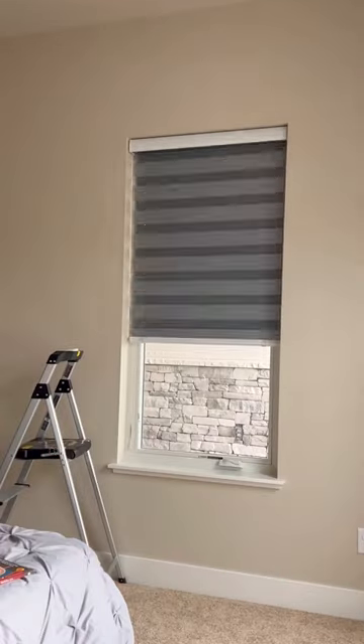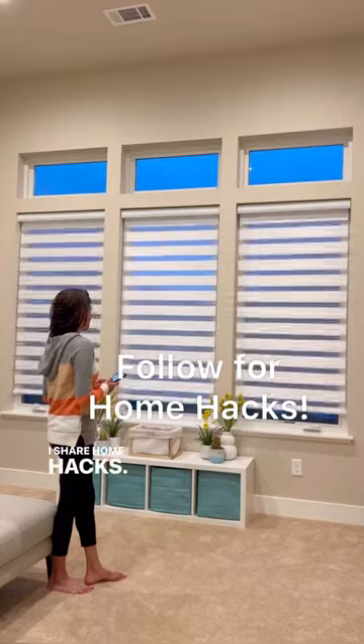Connect to your phone and your budget-friendly DIY smart blinds are ready to go. I share home hacks — follow for more.